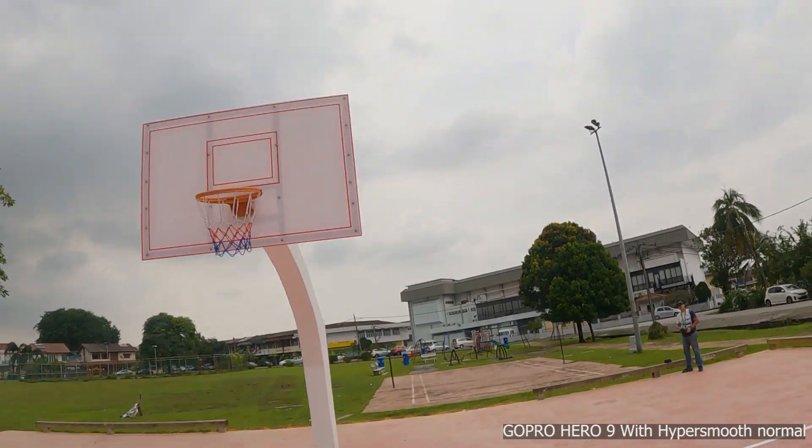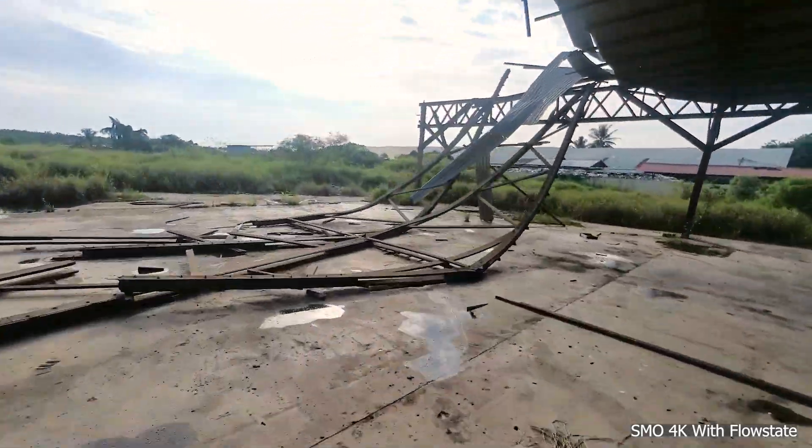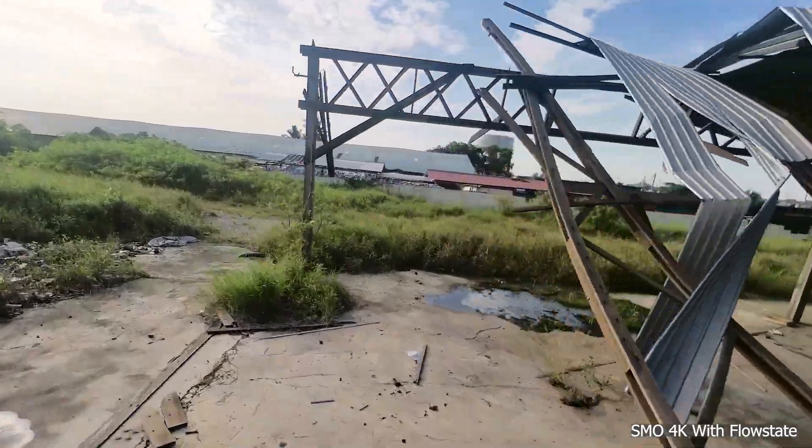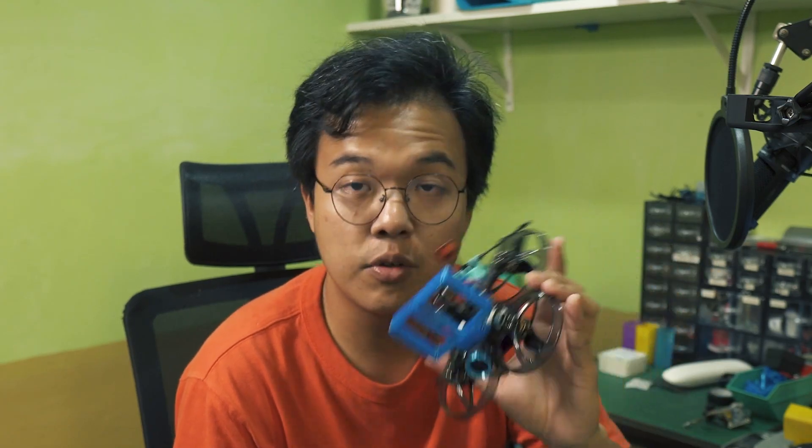Now this is my first 2.5 inch Cinewhoop, so I don't have any other point of comparison against the other 2.5 frames, but my experience with this frame so far is: firstly, it's easy to build, it flies well, and it is extremely durable.